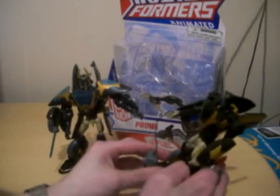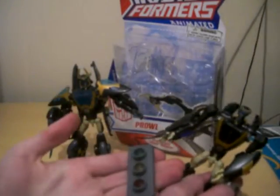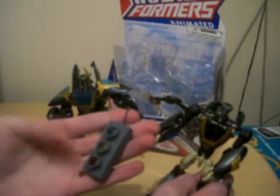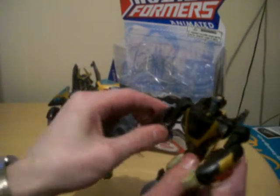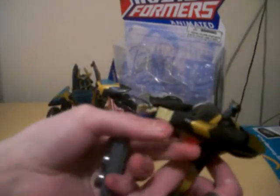This is the original Series 1 Prowl Form. It also comes with a traffic light chain weapon, which is very nice and very nicely detailed — green, yellow, and red. These lights also flip out as well.